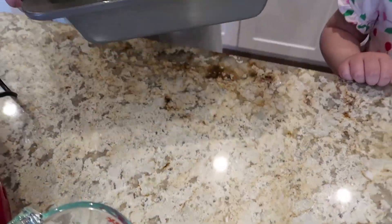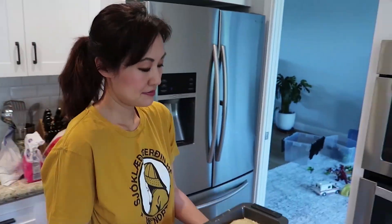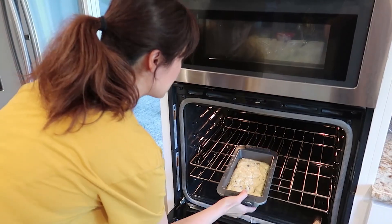So now I take the pan and pour the batter in. Now we just pop it into the oven.